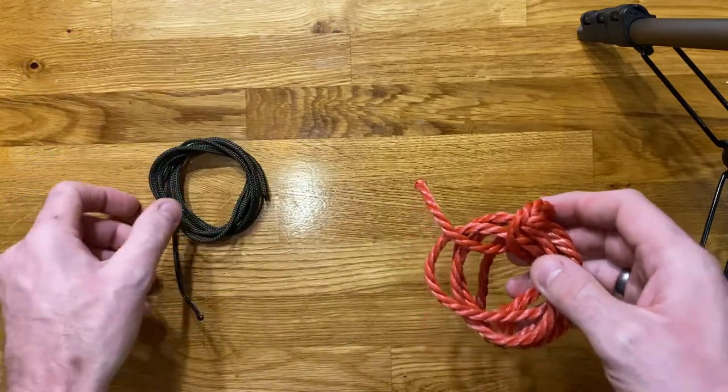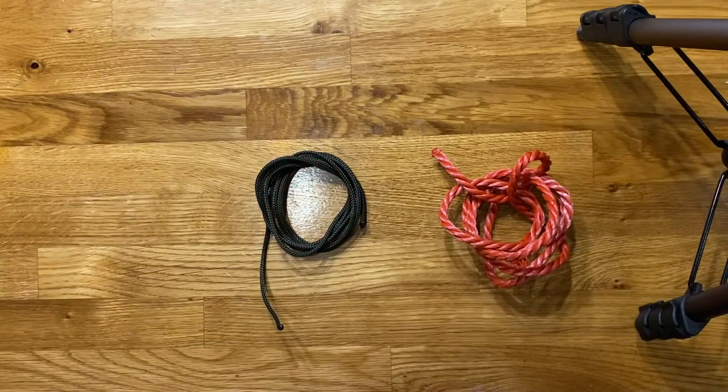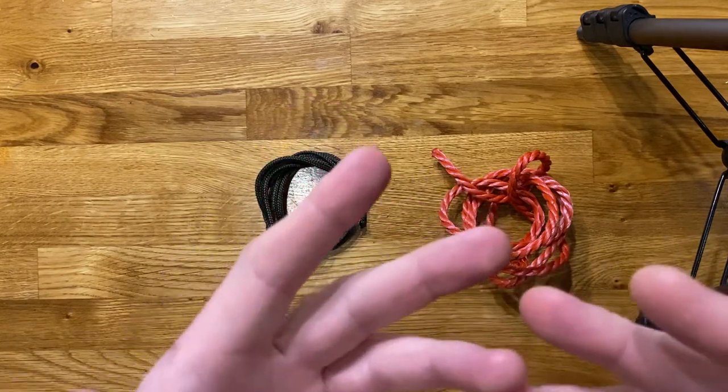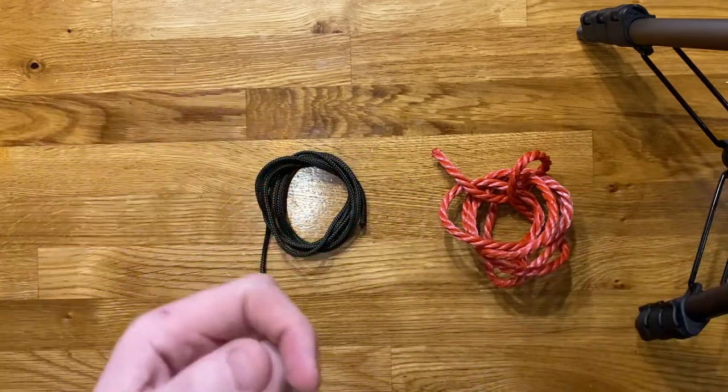So now what we're going to talk about is some specific knots that are very useful for joining two pieces of rope, and if you remember from one of our earlier talks, this kind of knot is traditionally called a bend — so a knot that joins two pieces of rope would normally be called a bend.